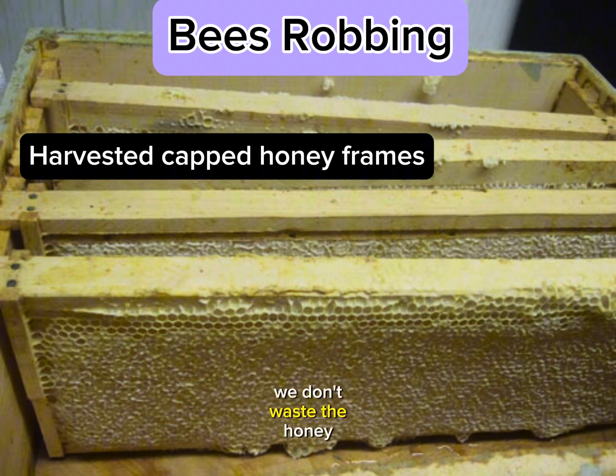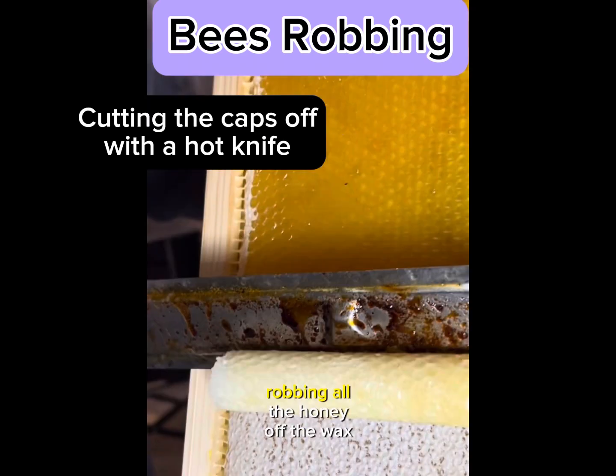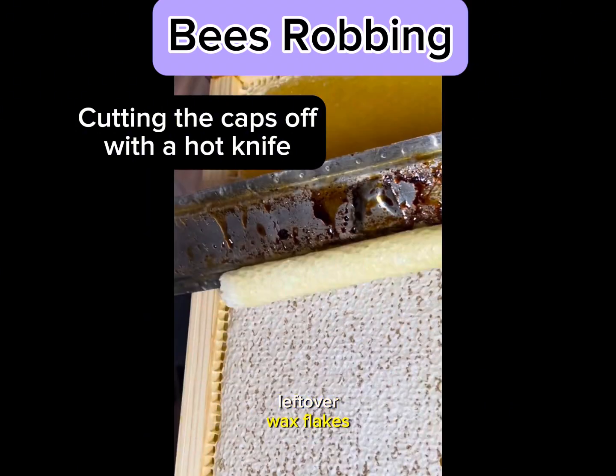We don't waste the honey. We put the wax outside by the beehives and the bees will go crazy robbing all the honey off the wax. They are so thorough that the leftover wax flakes will be completely clean and dry and no longer sticky.